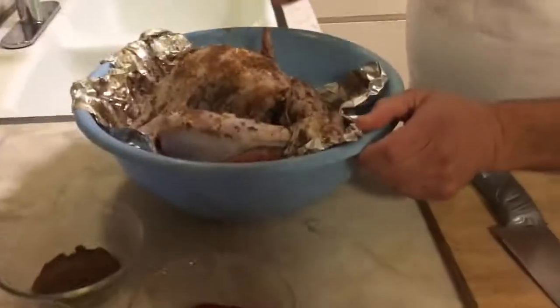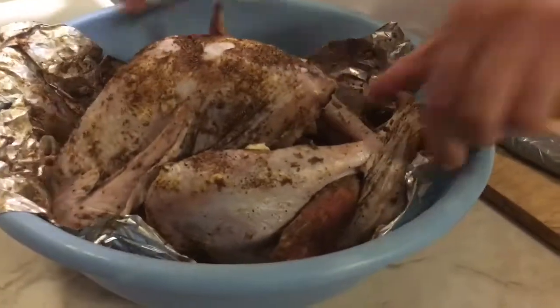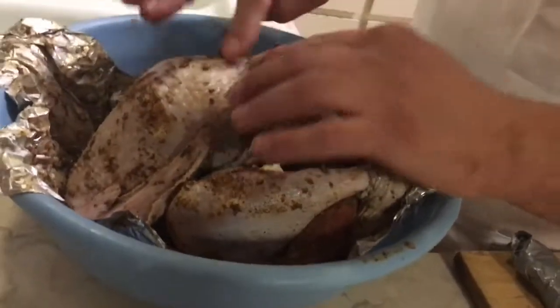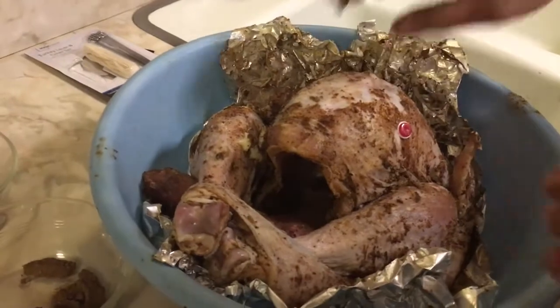So, what we did here — we prepared the turkey. This is the turkey; it's 8.92 pounds, like 9 pounds, a small turkey. What we did: we cleaned it very well with vinegar, as you can see it's very white and nice. We put some butter and spices on it. And this is the thermometer for the turkey — it's gonna pop up and tell us when the turkey is ready.